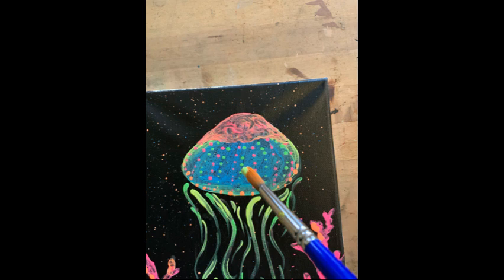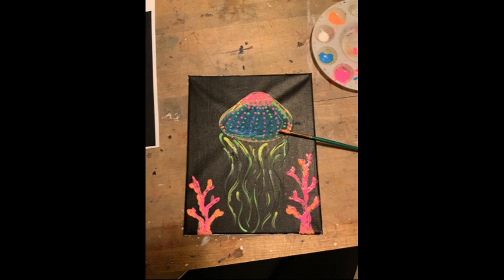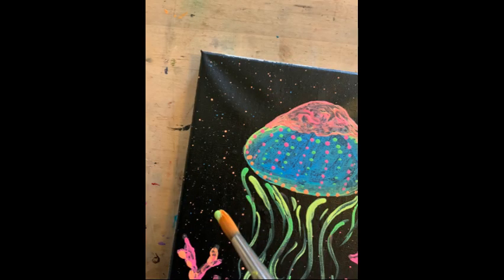I also decided to add some little designs, dots, and stripes onto the body of my jellyfish just to give it some extra dimension. The last thing I did was channel my inner Jackson Pollock and filled any negative space with some paint splattered directly into the background of my canvas.